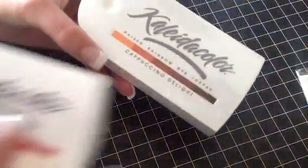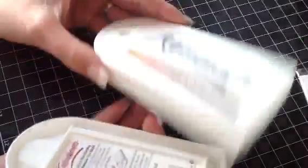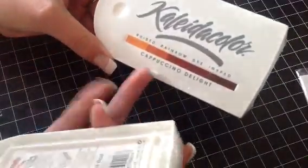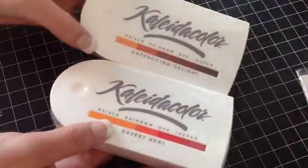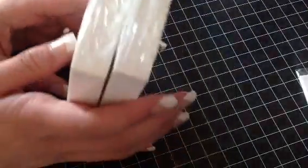And then I have these two ink pads — and for both of these, they're brand new in the packaging. I have Cappuccino Delight and Desert Heat. For both of these, I am going to ask $6 shipped for both together.